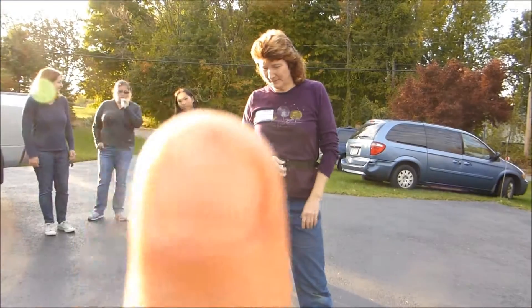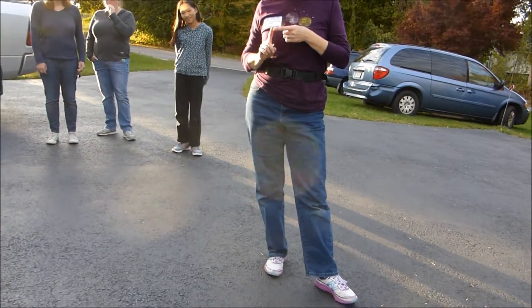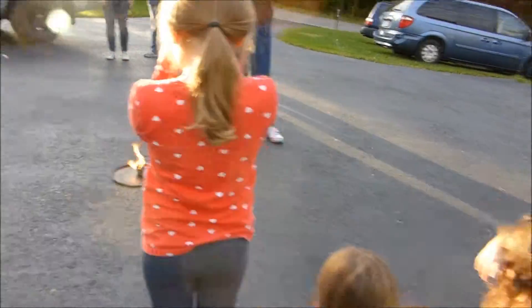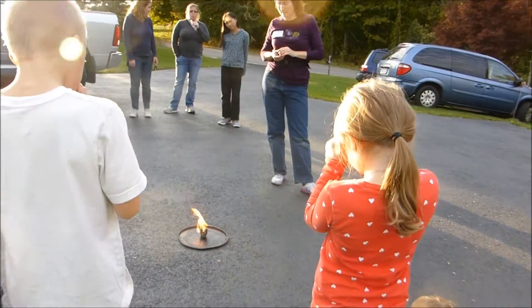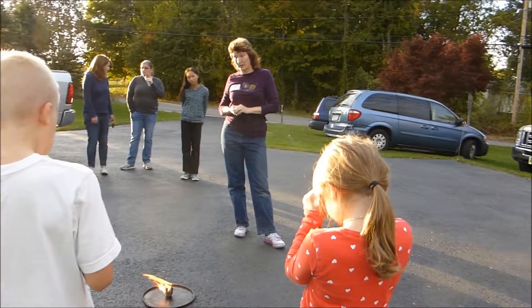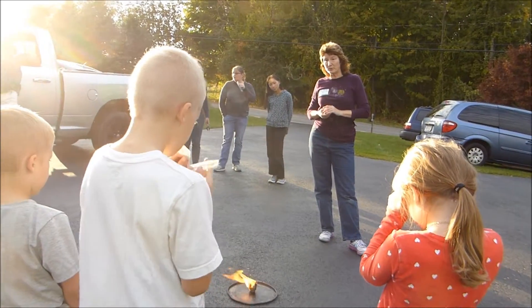That's awesome, right? And that is just — it's got crayons, shredded paper, sawdust, dryer lint. Everybody know what dryer lint is, right? And you just put it in an egg carton, and you melt it together, and it makes it — and you can see how if you had that underneath your wood, it would be catching your wood pretty good right now.